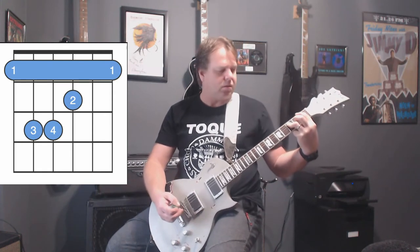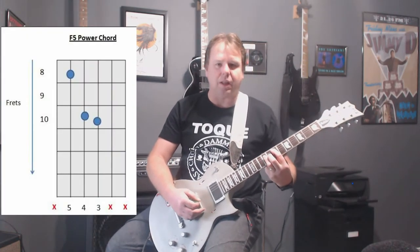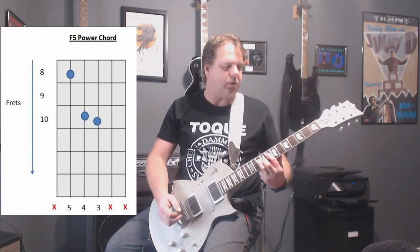Sounds pretty heavy. Also play it down here — remember we went to E? That was last session. Now here we go, F, just half a step up. Sounds pretty cool.